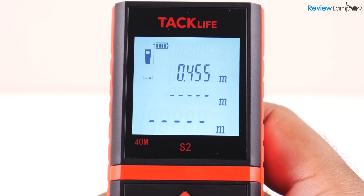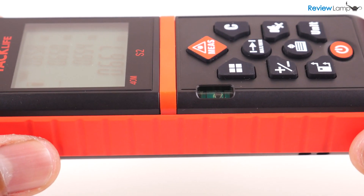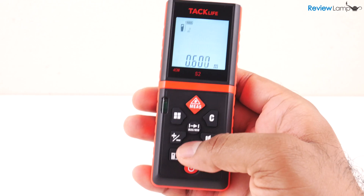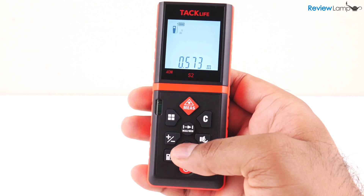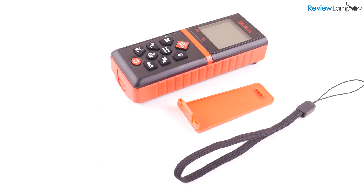You can also quickly add or subtract two different measurements using the add or subtract button. The S2 has a built-in level to ensure that the device is level when you take a measurement, which should help with accuracy. It also saves the last 20 measurements or calculations you've made, accessible by hitting the scroll button in the middle. The S2 also comes with a belt clip and a lanyard.